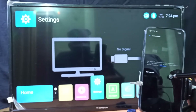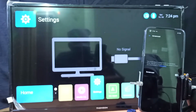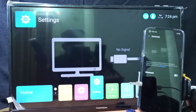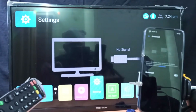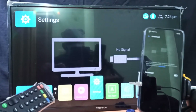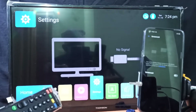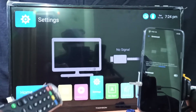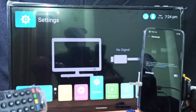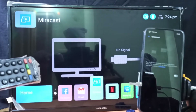Just keep the screen — don't enable the Screencast option yet, just keep the screen. Then on the smart TV we need to open the Screen Mirroring app, Wireless Display app, or Miracast app. I am going to open the Miracast app.